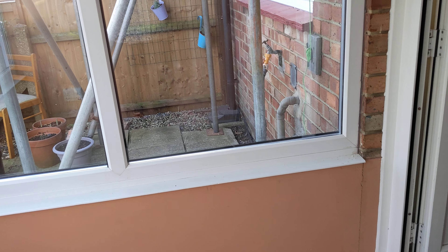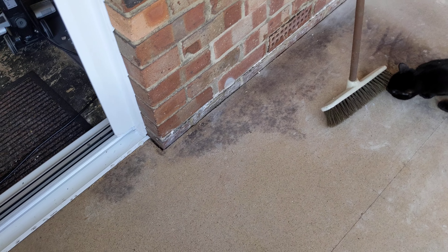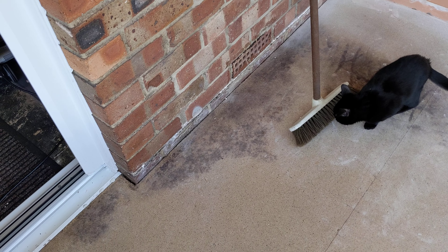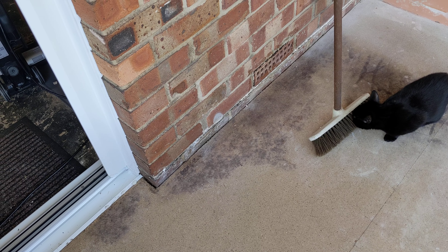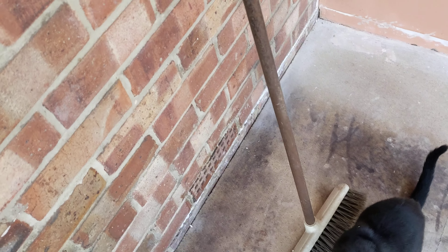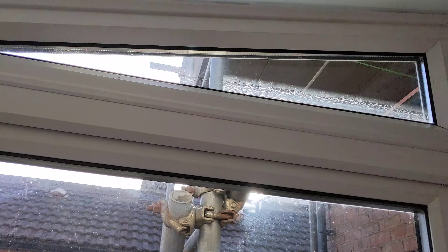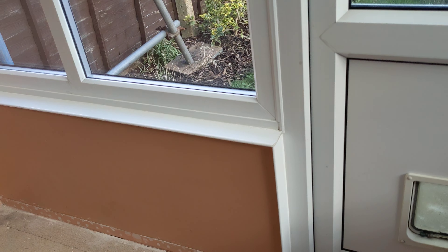I guess he was trying to make it nice and warm and toasty in the winter, but you're not going to achieve that - get a heater out there. The floors are okay, that's not damp. There was a spillage at one point in the past - it's rock solid, just looks a bit grubby. It doesn't smell, it's just some old seepage.